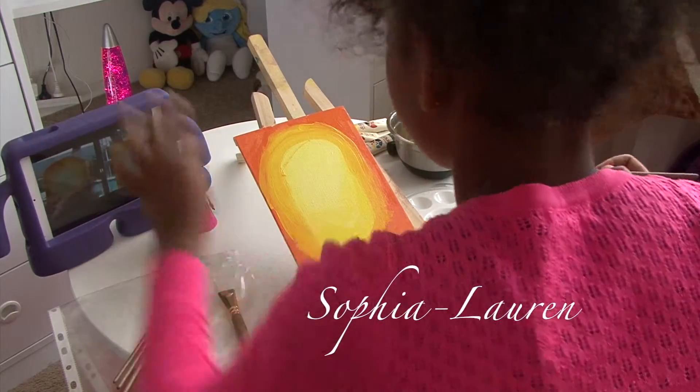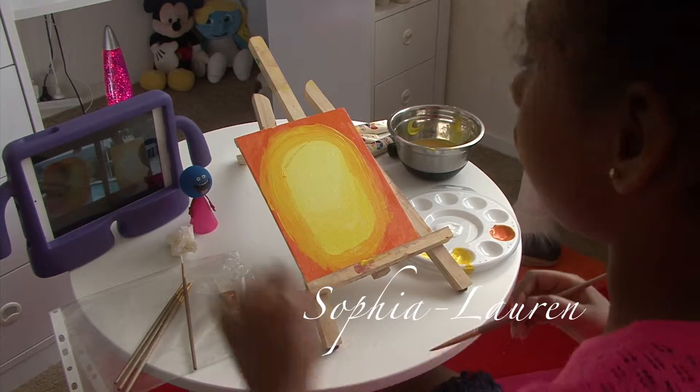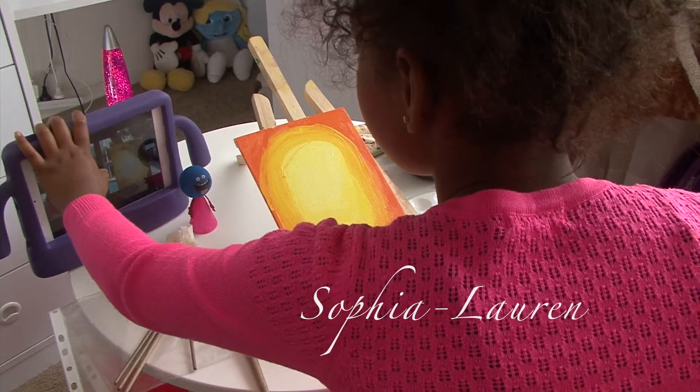My darker orange. I don't know — if you don't think it's blending correctly, just add a bit more.